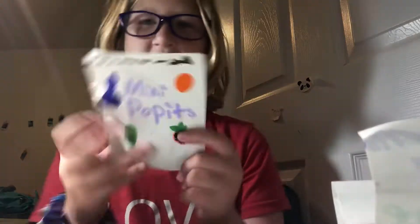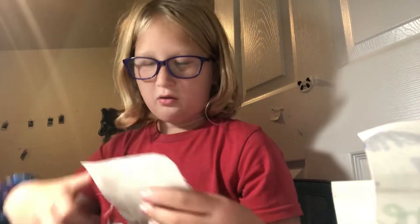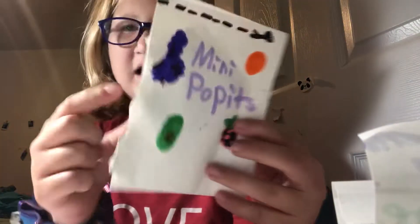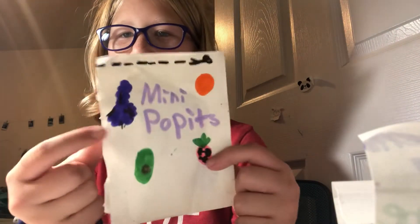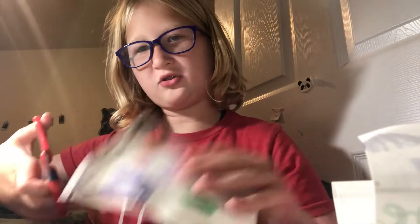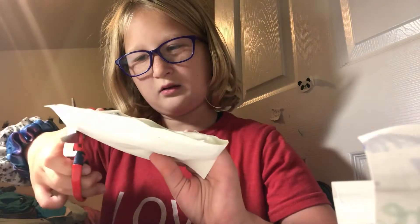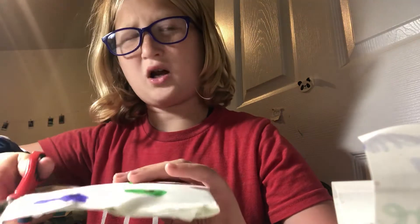These take a while to make — it takes about an hour just to make one. I made this little scissor line, and I have these pieces: grapes, an orange, an avocado, and a strawberry. I just haven't made the grape one yet. Now I'm going to cut on the dotted scissor line.